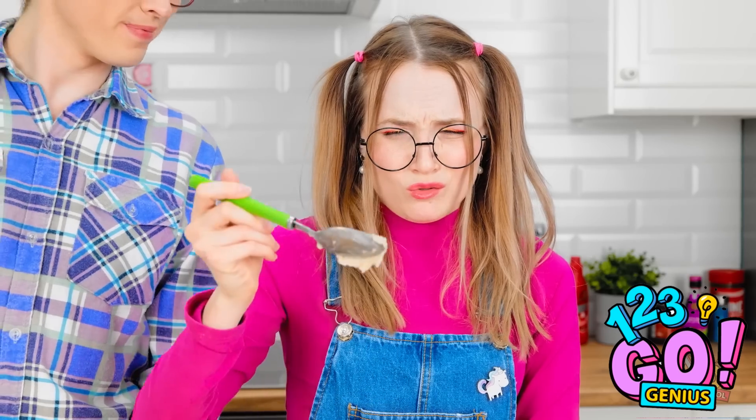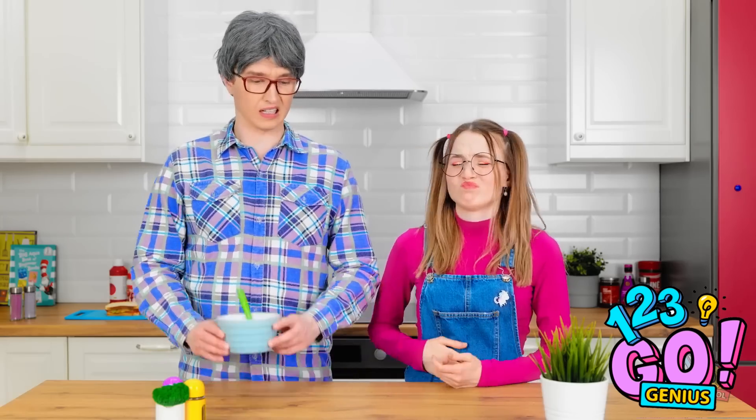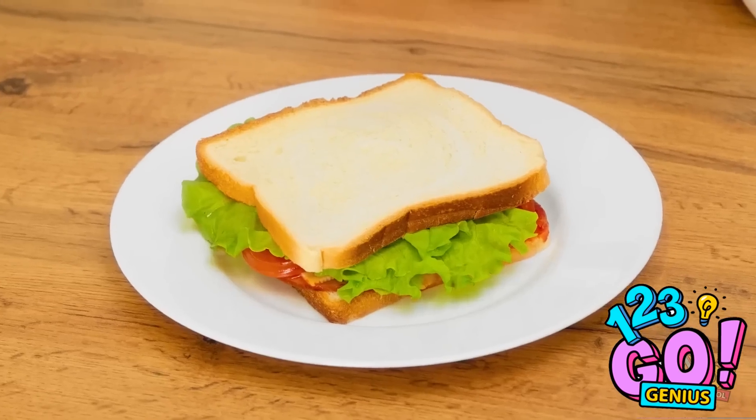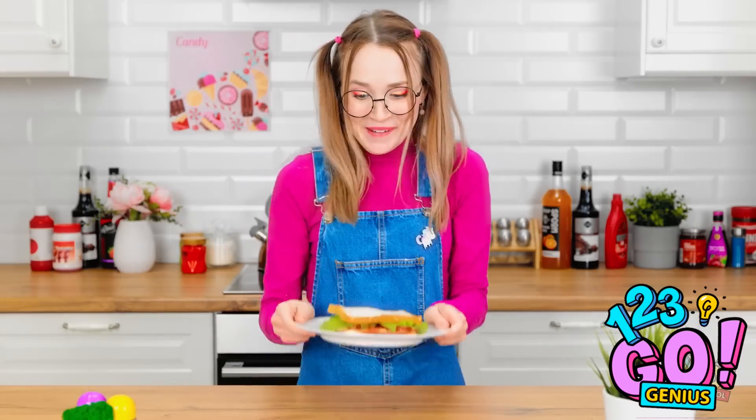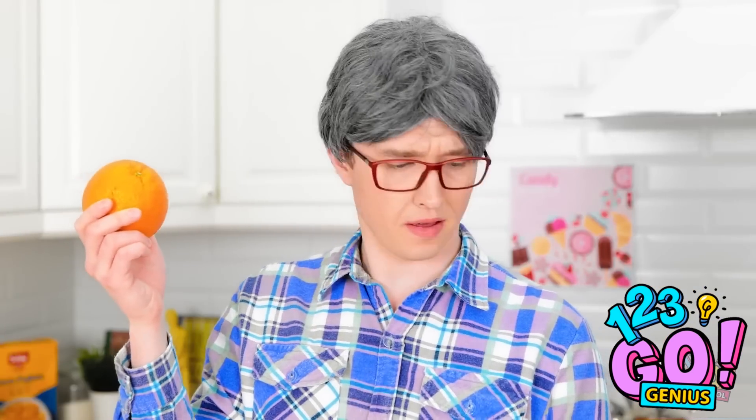Here you go — some nice hot oatmeal just for you. Gross! I don't want this! No way! Well, just give me a moment, I'll be right back. What's that over there? A sandwich! It looks good too! Yoink! Now I've got a great sandwich to eat! That's my food that I made for me! You can have this fruit! No way! I want a sandwich!